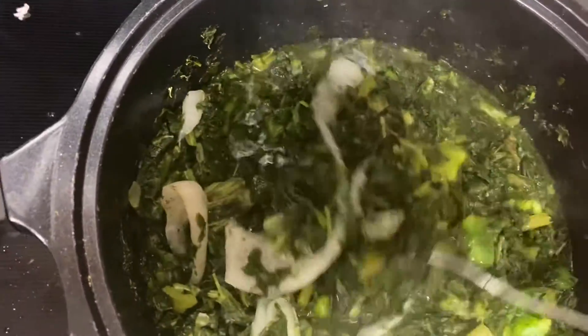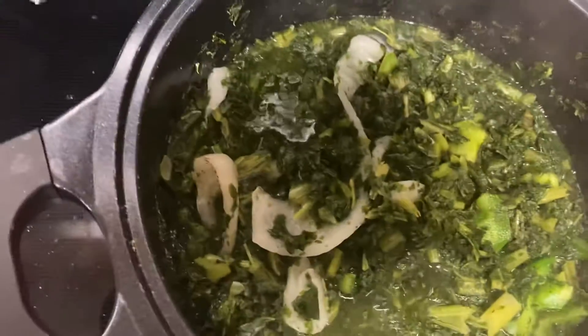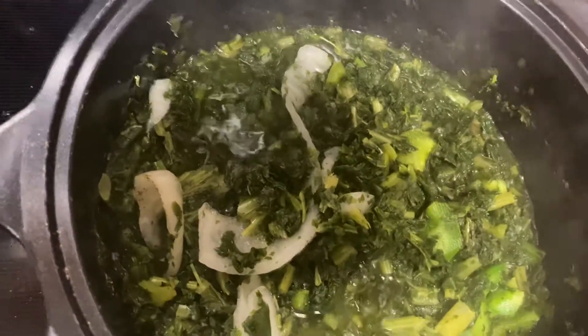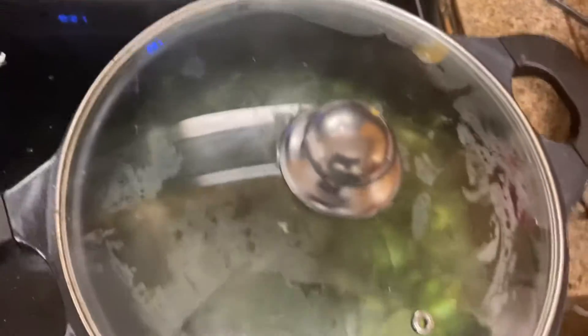We're gonna let that cook a little bit more before we grab a bite to eat, and when I bring up another video I'll show you how it all turned out and how it looks. Until then, I'll see you on the next video.